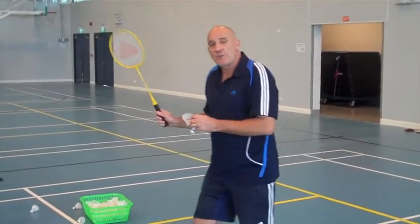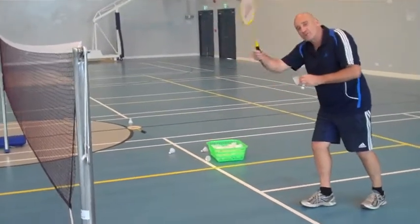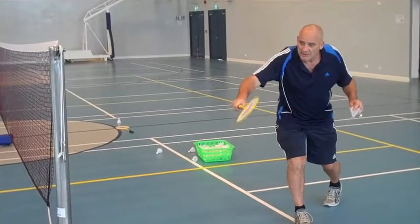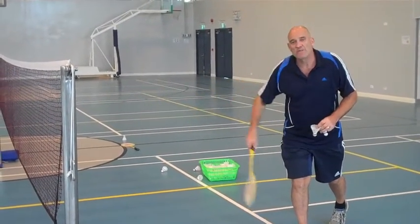They can only drop it back. So with the drop shot, we're just going to stop our shot. We don't need a lot of follow through — we just stop our shot so the bird just clears the net and drops over to the opponent's side.